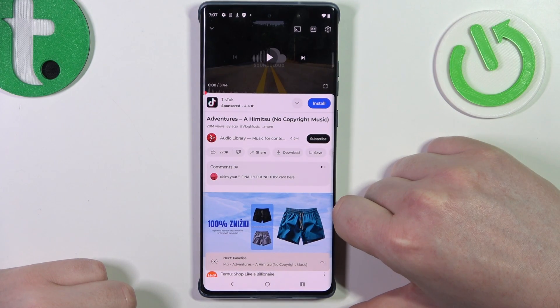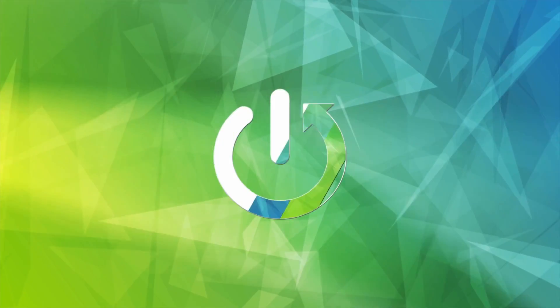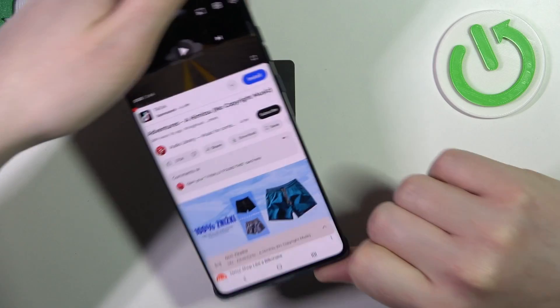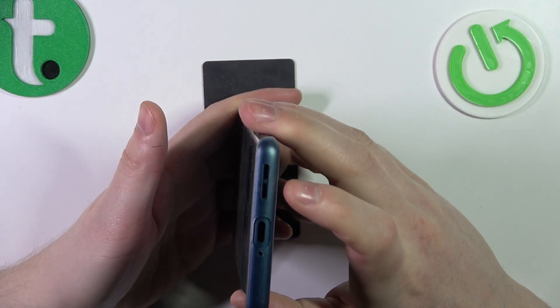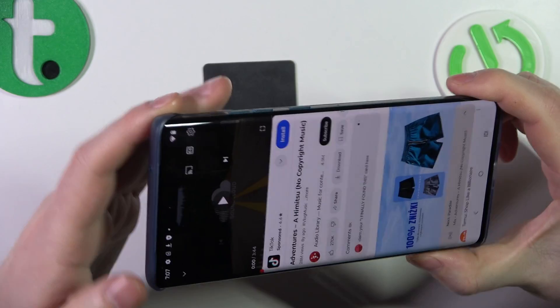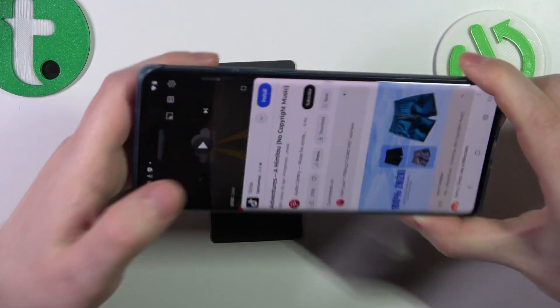Hello, in this video we gonna check if there's stereo speakers on Motorola H50 Fusion. To do this first we'll need to find all of the speakers on this device, first one being on the bottom right here, another one can be found on the top of the screen and that's a phone call speaker, and that's all of them.